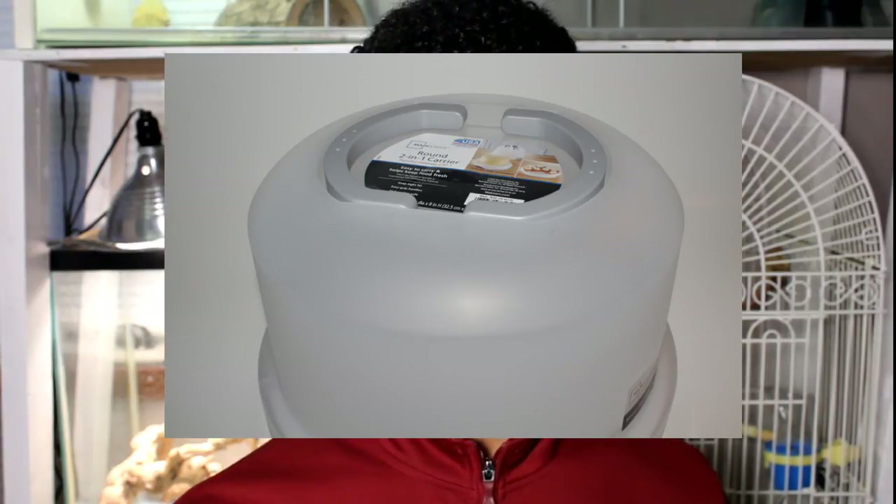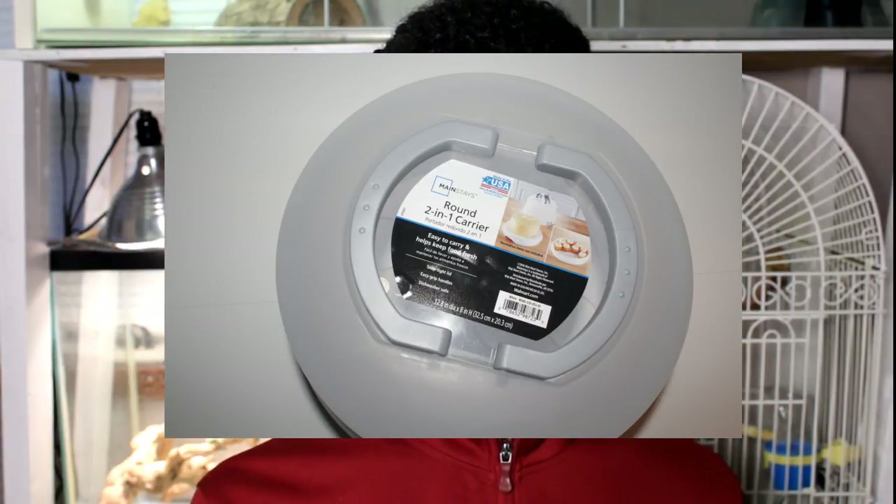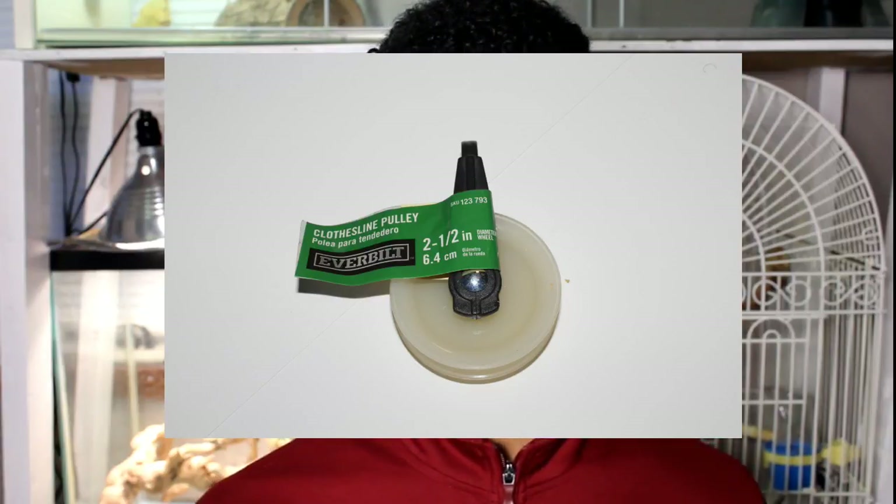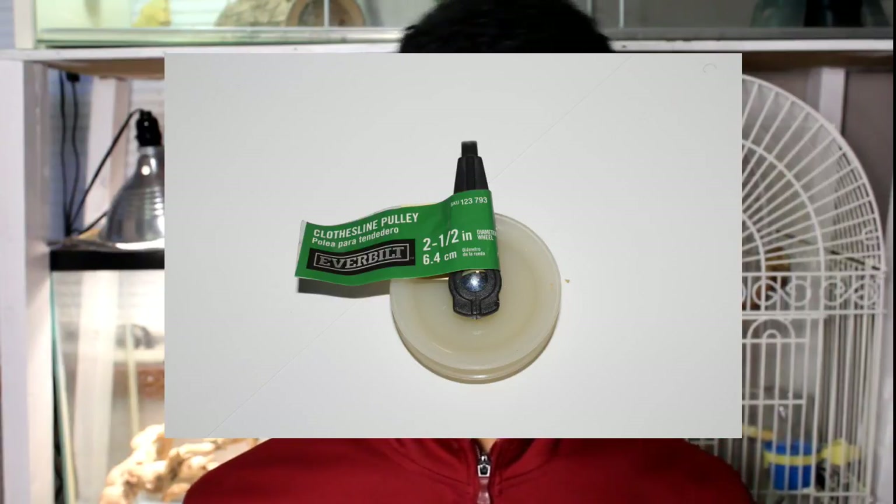Now I'm just going to list what you guys need for the wheel. You're going to want one cake topper and this is going to be the actual body of the wheel. And then what you're going to want is a nylon roller — in my case I used a pulley system thing that you guys can see on screen. However, I recommend using a nylon roller because they have bearings in the middle.